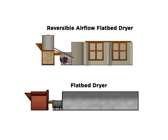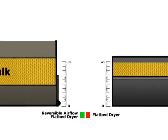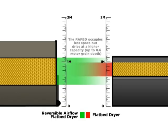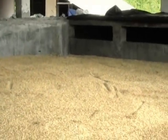The reversible dryer is a technology that, if used properly, can produce high-quality dried paddy. It is hoped that farmers will use this so that rice production can be improved for global competitiveness. No single technology can solve all the problems of rice drying, but the reversible dryer is an all-weather, low-labor option for producing better quality rice.